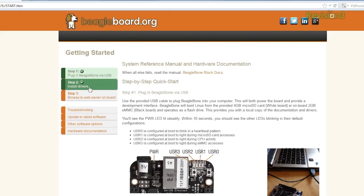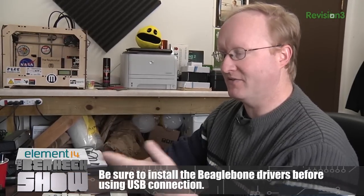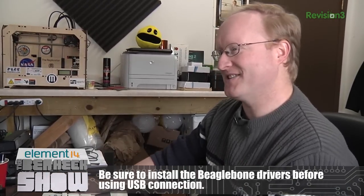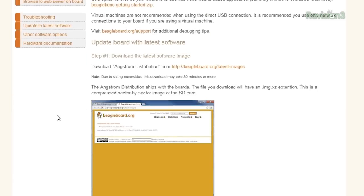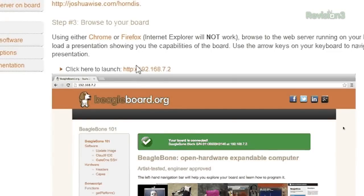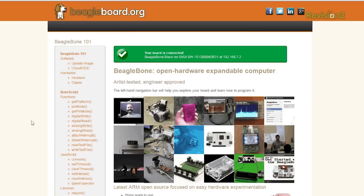These two steps have already been accomplished. You might need to download drivers in order for this to work — the driver links are right here on the mass storage device. There should be an IP address here. This web page is being served from the BeagleBone Black, and it's really easy to do some simple tests.